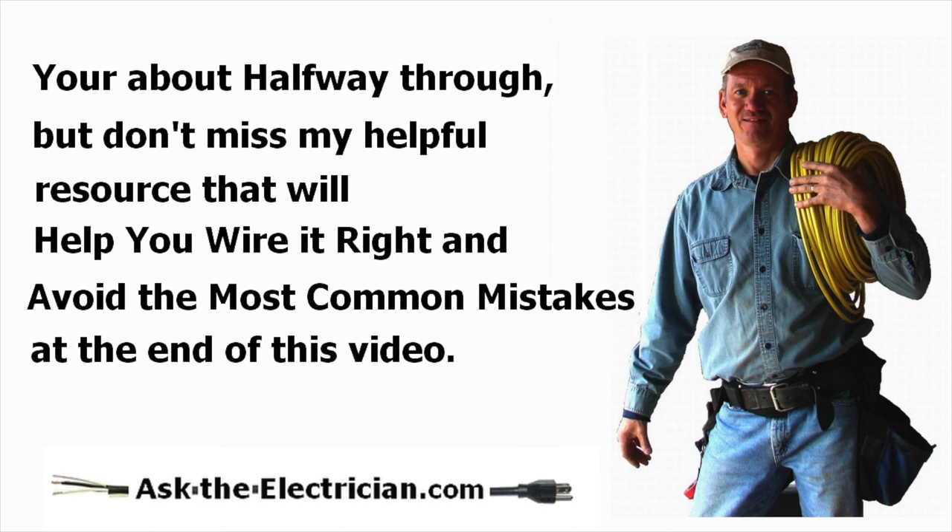You're about halfway through, but don't miss the helpful resource at the end of this video that will help you wire it right and avoid the most common mistakes.